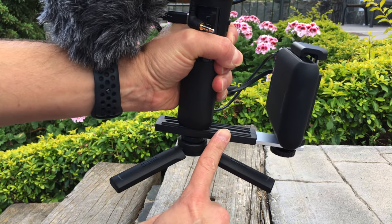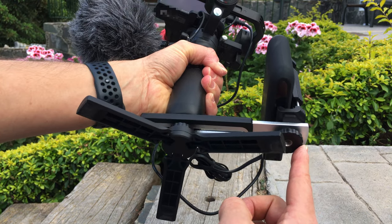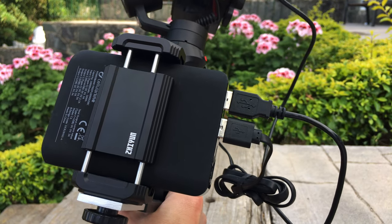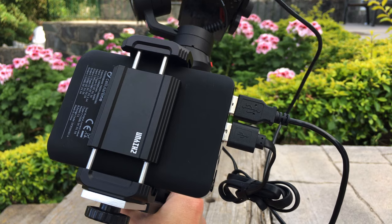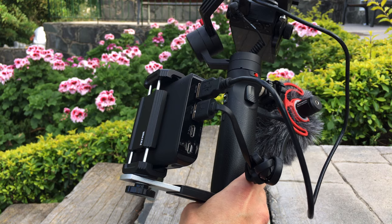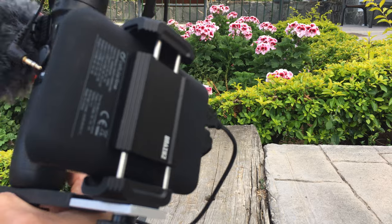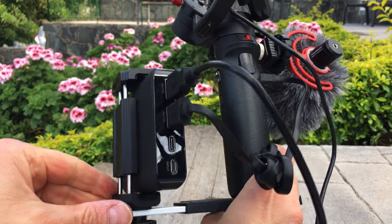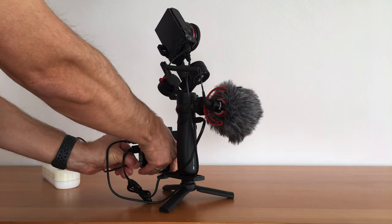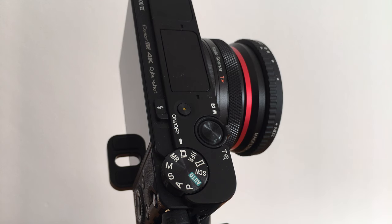The bracket I use at the bottom of the Crane M2 attaches the external battery. The battery is held by the smartphone adapter that came with the Crane M2. This way I am able to feed battery power to the camera and the gimbal at the same time. I use a power bank with two USB connectors. If I need to charge the battery, I can connect it via micro USB cable while everything stays mounted and gets charged at the same time.